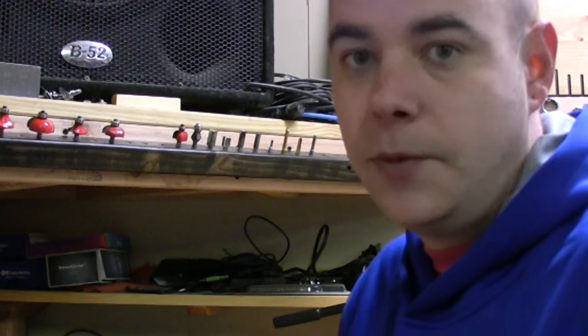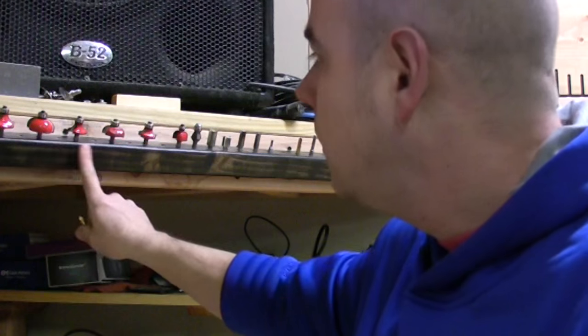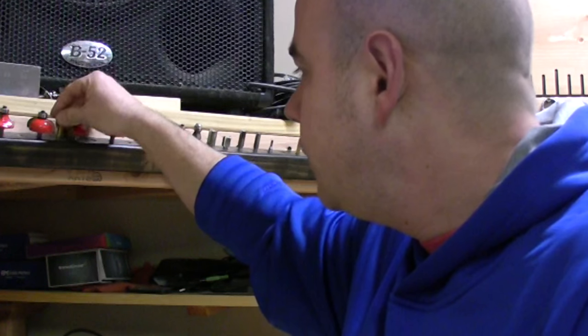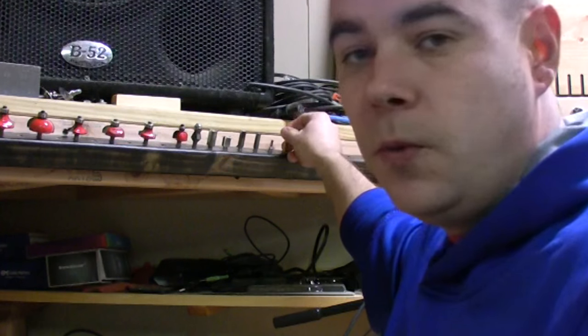Hold it up to your wood — is that what you want? Go with it. But you could label it. Some of these are kind of big, but you could put your straight cut bits in there, V-cuts, whatever you want. So that was a pretty quick and simple router bit storage.